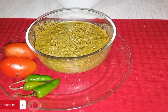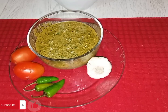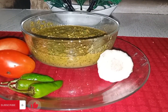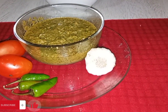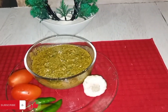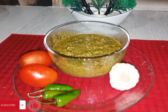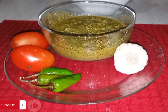You can see that our chutney is ready to eat. This chutney is very useful — you can store it for 2-3 months. Try this recipe, and don't forget to subscribe to our channel so that you are notified of all our videos first. Take care, goodbye, and Allah Hafiz.